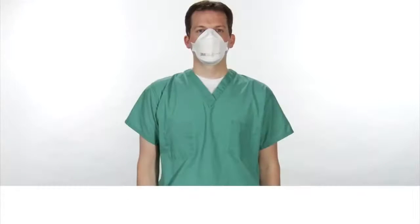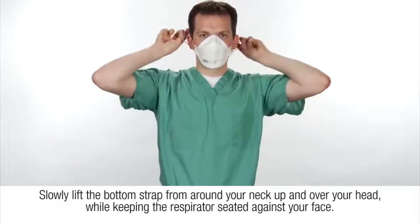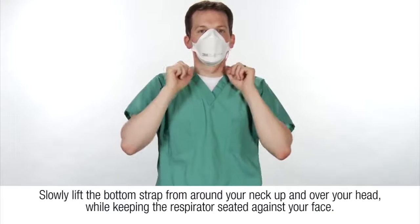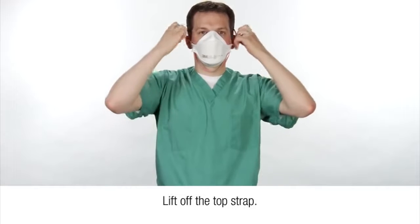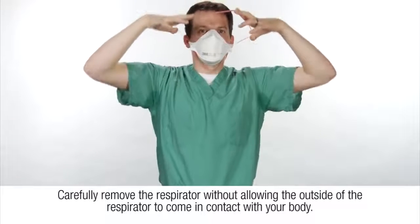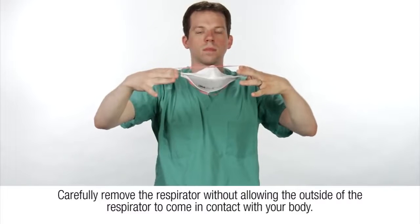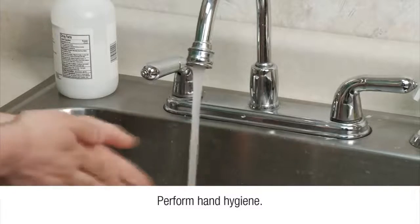To properly remove the respirator, do not touch the face piece. Slowly lift the bottom strap from around your neck up and over your head while keeping the respirator seated against your face. Lift off the top strap. Carefully remove the respirator without allowing the outside of the respirator to come in contact with your body. And perform hand hygiene.